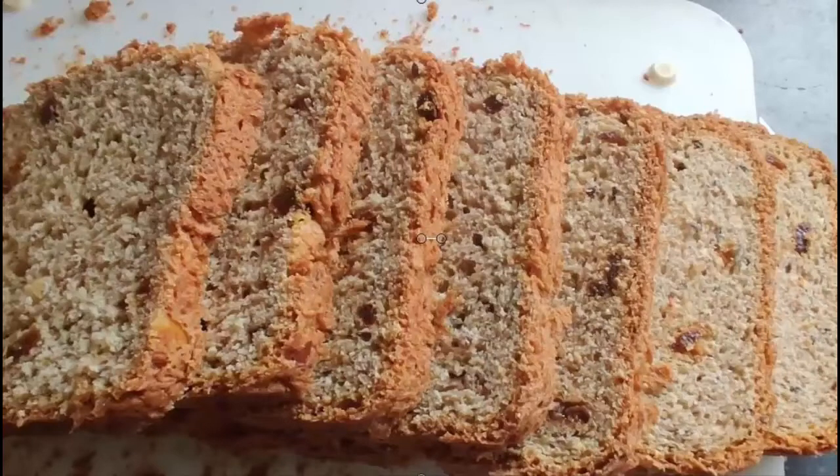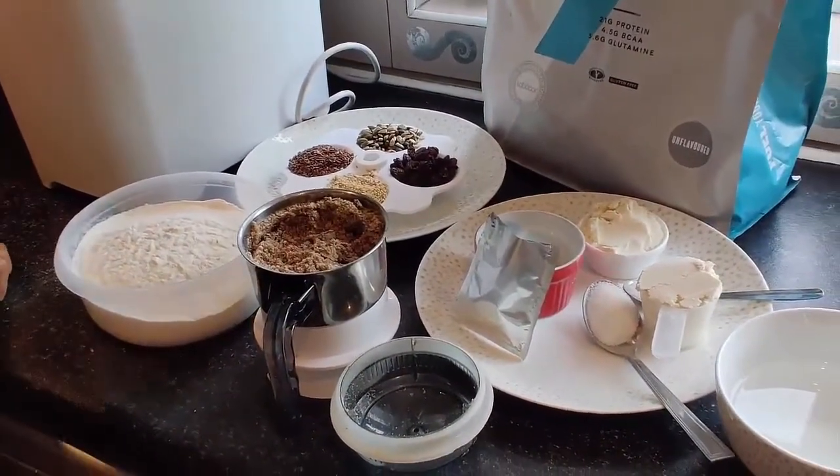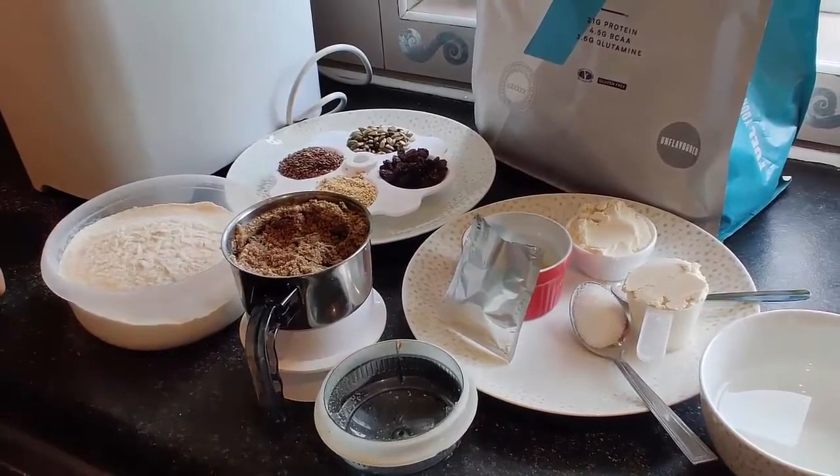Hi friends, hope you're keeping well. First thing I'd like to say is thank you for watching all my videos. Today I'll be showing you how to make homemade protein bread to spread as part of our breakfast.